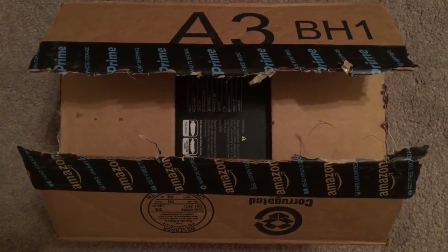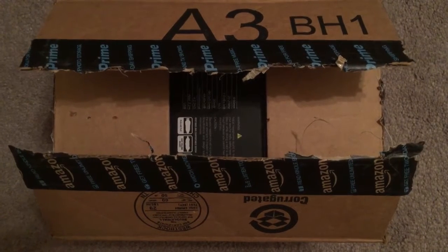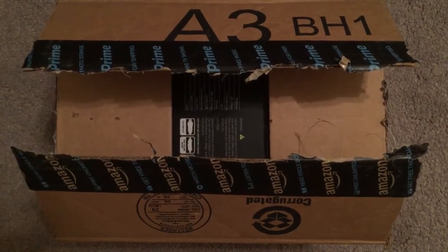Hey guys, it's Thedo here. I just wanted to bring you guys this unboxing video. I already opened the box because I was too excited and I forgot I was gonna make a video about this.